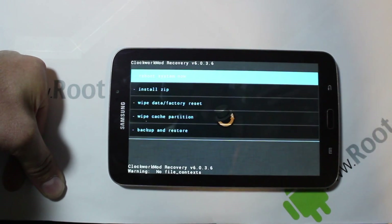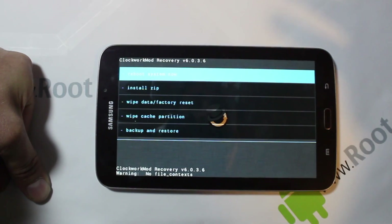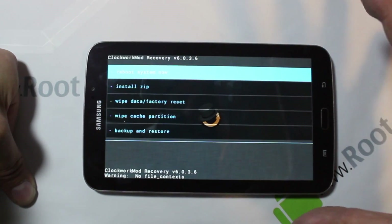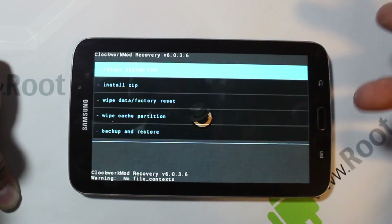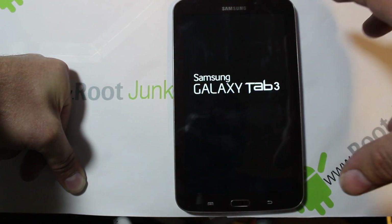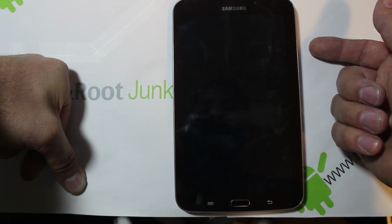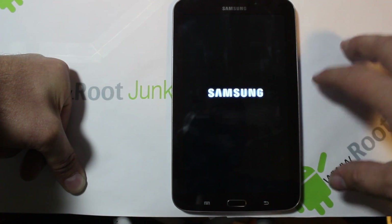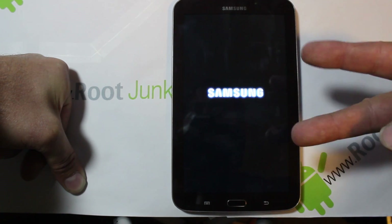And there it is — that is ClockworkMod Recovery touch version. Very cool, super simple. From here you can flash a root zip, flash a ROM, do Android backups and restores, and all that good stuff. For more on the Galaxy Tab 3, follow me at rootjunkie.com, Facebook, or Twitter. ClockworkMod Recovery is now permanently installed — anytime you want to get to it from a powered-off state, hold home, volume up, then power, and release power at the Samsung logo. That's it — rootjunkie out.